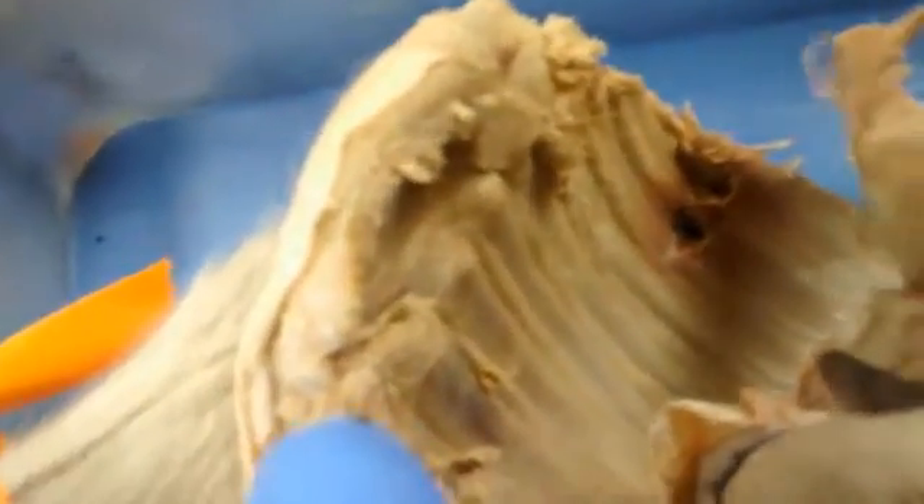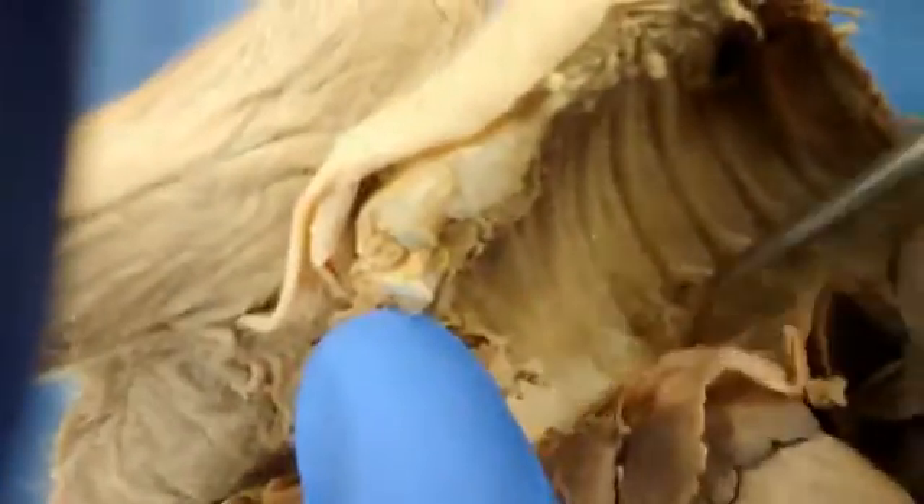And now we're looking on the underside of the rib. So there's a rib, there's a rib, there's a rib. See the thin white line? That's the continuation of that spinal nerve — it's back behind the parietal peritoneum running along the edge of the chest cavity.